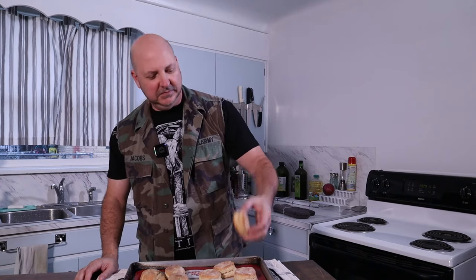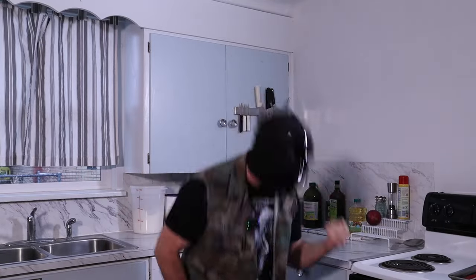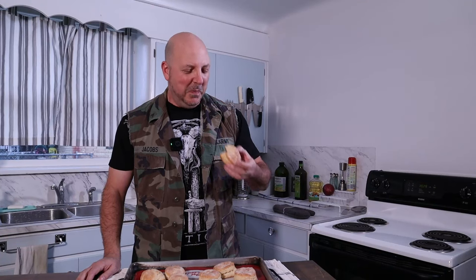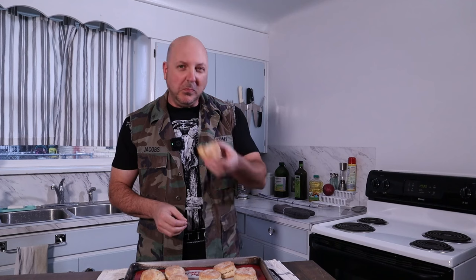Let's see how we did. Flaky, buttery — I could eat that. However, I digress. This would be good with jam. You certainly don't need any more butter. Piece of ham, cheese, sausage — make a little sandwich out of it. Wonderful. I'll see you next time on Barbell Cooking. I'm going to eat the rest of this.